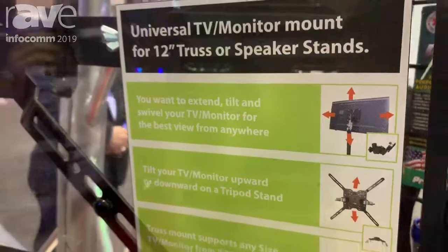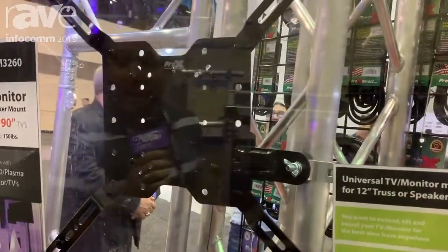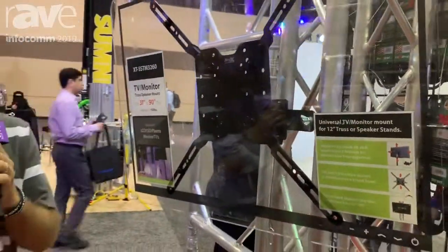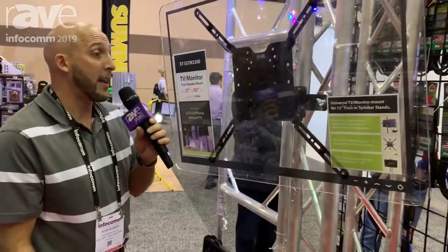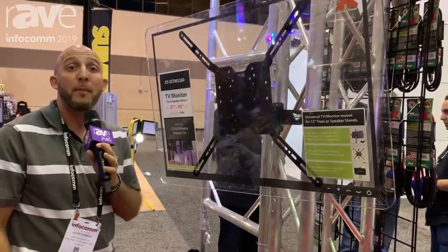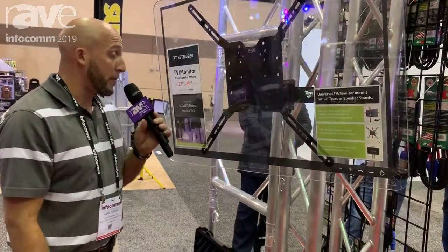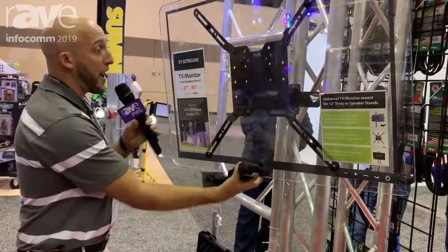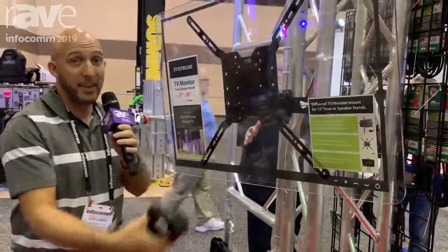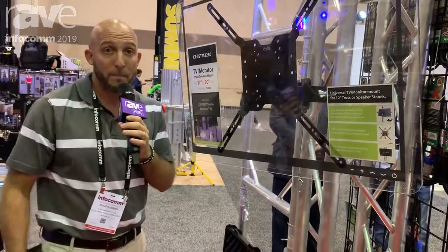It comes with all the bolts and screws that you need to mount it onto a television, and this is a really great product. I personally use it for my DJ events and it definitely saves me a big setup time because I don't have to bring so much extra stuff. I use it on my speaker stand so I really like this product. It's one of the newer products and I like the fact that you can tilt it left and right, and it's lightweight and easy. You can find this on the website as well. Thank you.